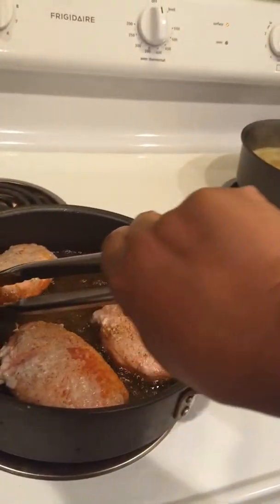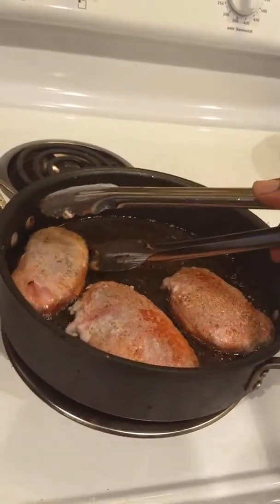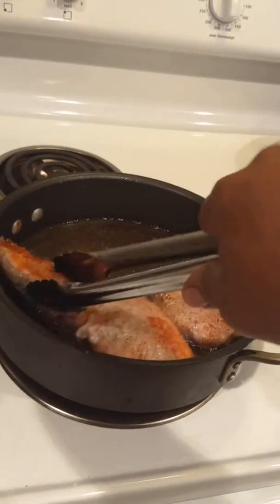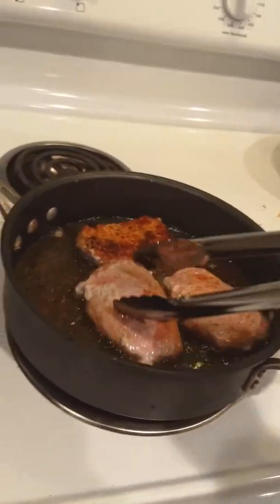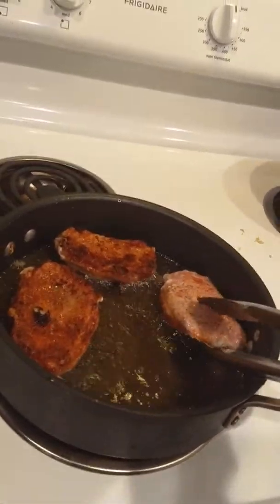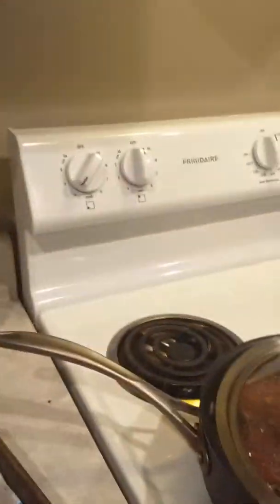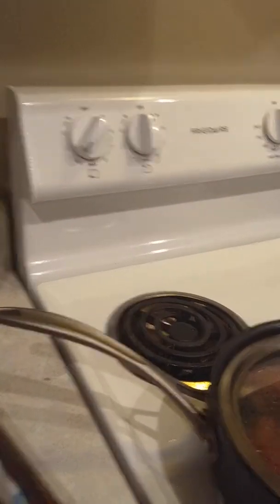I have to hold the camera manually because I had the tripod attachment but I lost it. I'm going to turn them over and turn the fire down to number four and let them cook. I'll put the top on with a little crack — see that — and go back and do the rice.